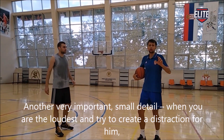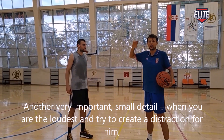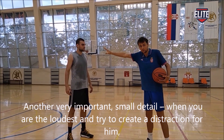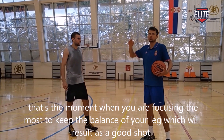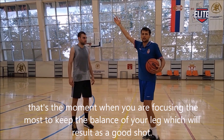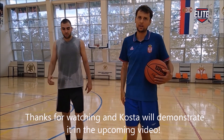Another very important small detail is when you are the loudest and try to create this instruction for him, that's the moment when you focus on your nose to keep the balance in your leg, which will result as a good shot. Thanks for watching.